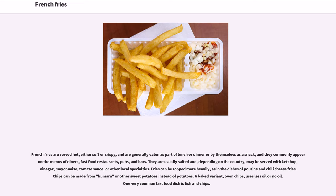French fries are served hot, either soft or crispy, and are generally eaten as part of lunch or dinner or by themselves as a snack. They commonly appear on the menus of diners, fast food restaurants, pubs, and bars. They are usually salted and, depending on the country, may be served with ketchup, vinegar, mayonnaise, tomato sauce, or other local specialties.